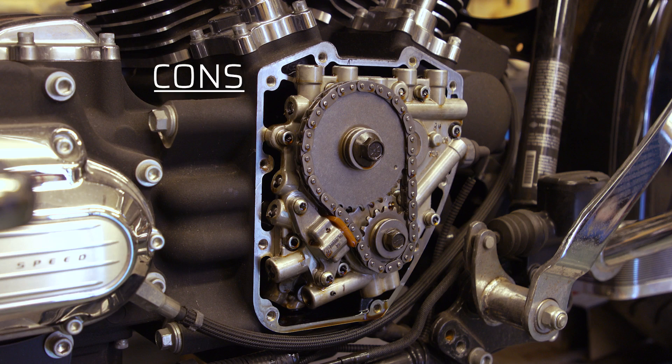The con to the chain drive is it's probably going to make a little bit less horsepower — it takes a little more power to turn that tension system. We're talking probably three horsepower. So if you're looking to make a real hot rod setup, chain drive isn't going to get you the most amount of horsepower out of your engine.